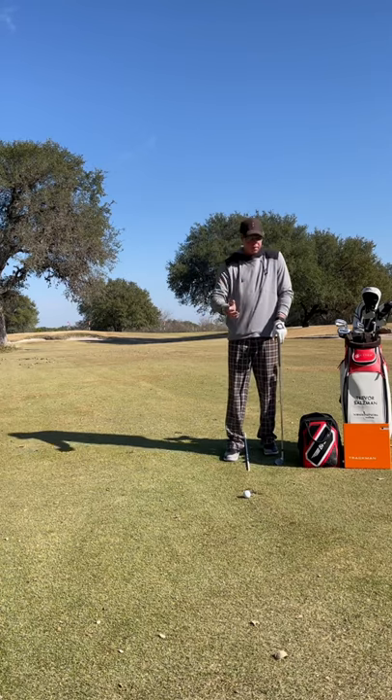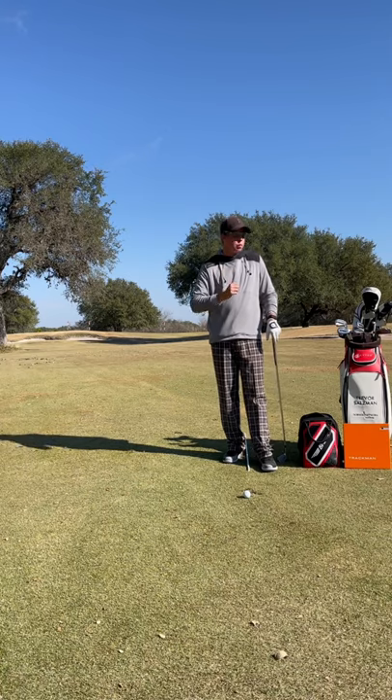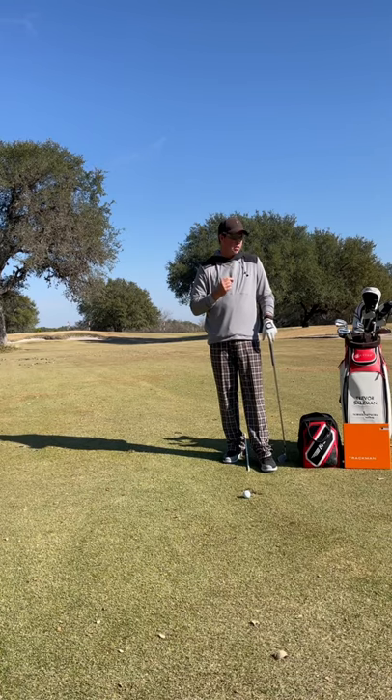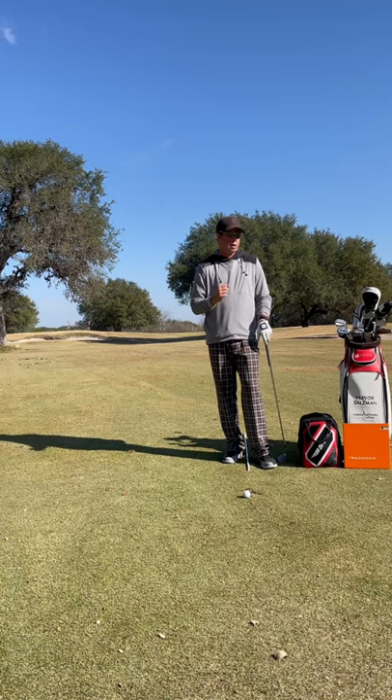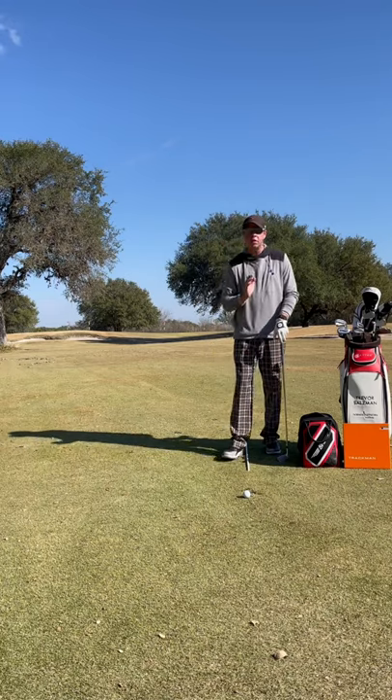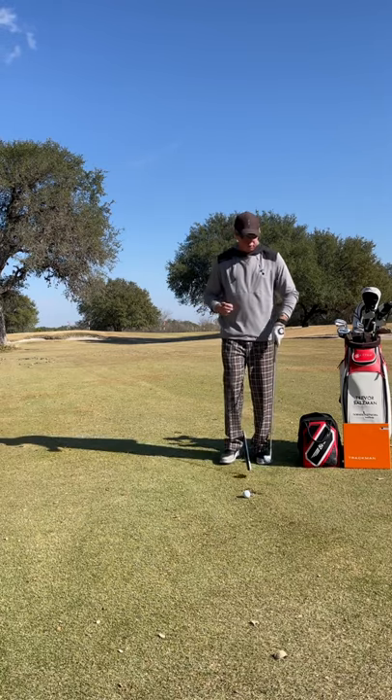One of the coolest things I ever got to see in my life is when I worked in Park City, Utah at Glen Wild Golf Club and Spa. I got to watch Mike Weir practice a lot. He's a Masters winner, a major champion, and he was one of the greatest ball strikers and straightest ball hitters I've ever seen in my life.